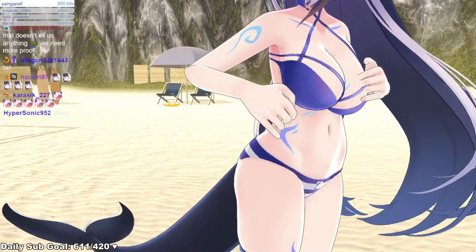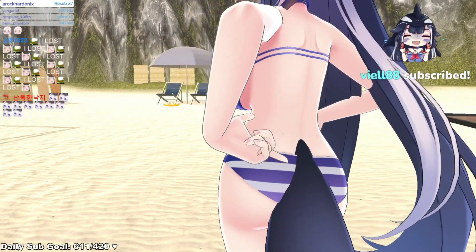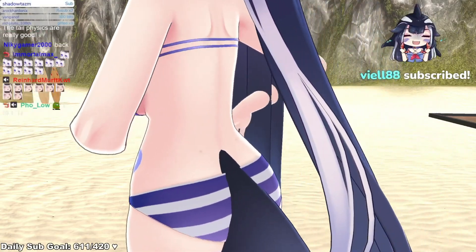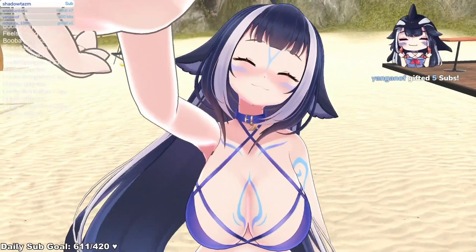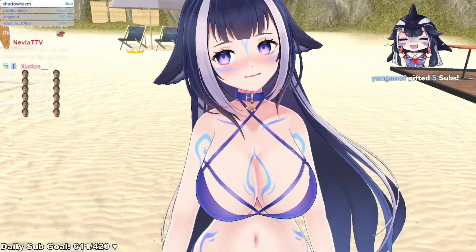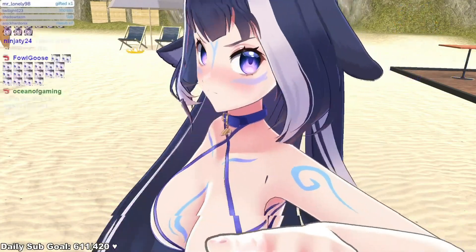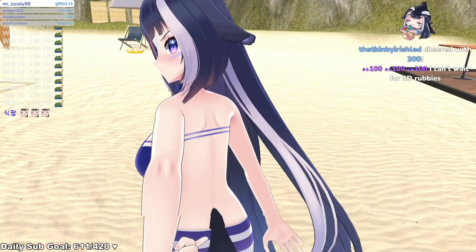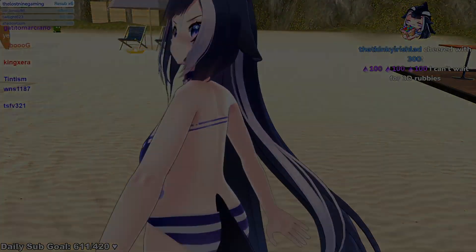Cobra, thank you. The tail is not a butt plug — it connects, it starts at my back. Not a plug, not a plug. I can do happy — look closely. I can't wait for the 3D rubbies tail!